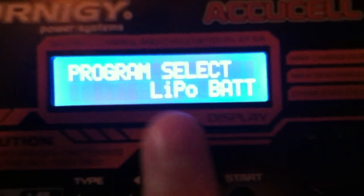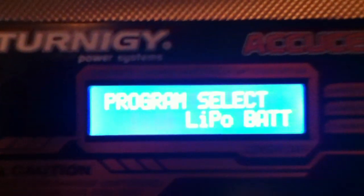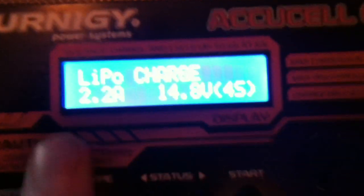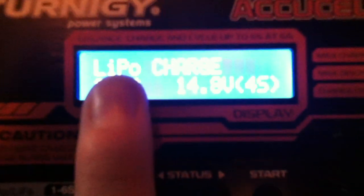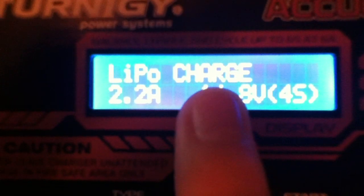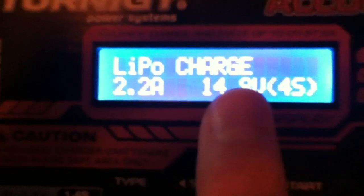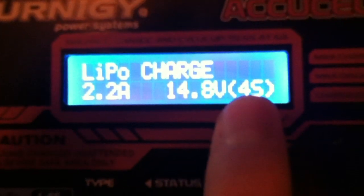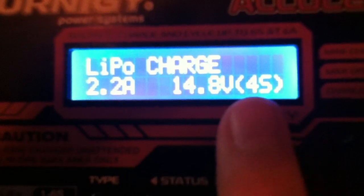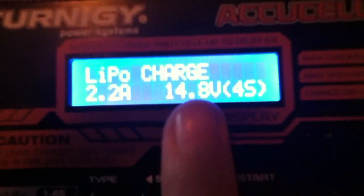We've got a LiPo battery here, so once we've found what we want we need to push the Start button. Now this information on screen tells us it's LiPo, what we can do with it — in this case it says Charge — the amperage going into the battery, the voltage, and the number of cells. This has already been preset for the battery I'm going to charge, but I'll quickly show you how to adjust each setting.